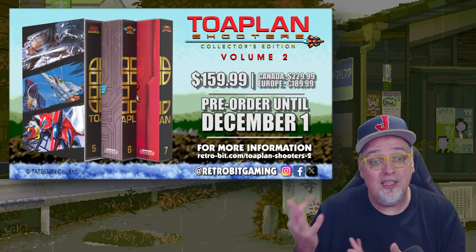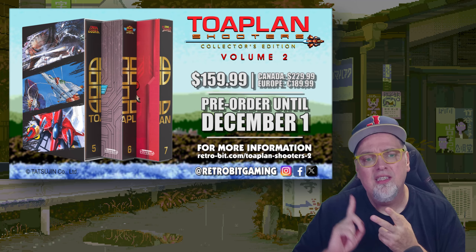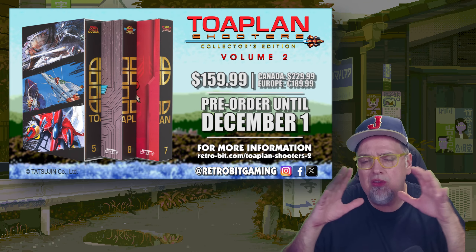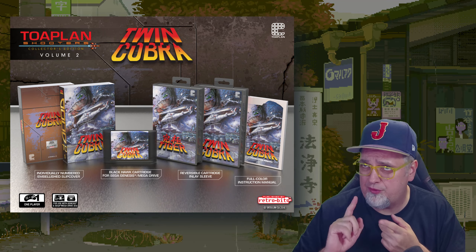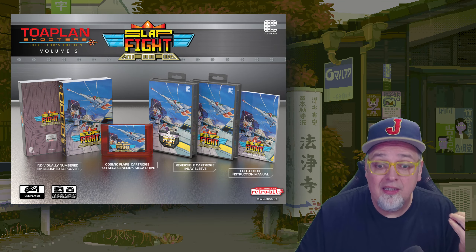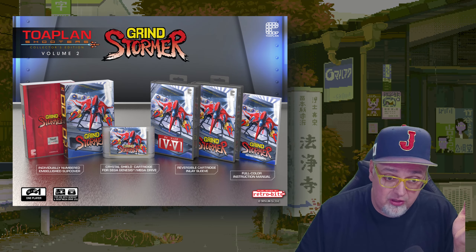You can either get the collector's set and get all three games, or buy each individual game. It's going to be Twin Cobra, Slap Fight, and Grindstormer. You can buy each individually — say one doesn't do it for you. Each game is $54.99, or if you want the whole package, it's $159.99.